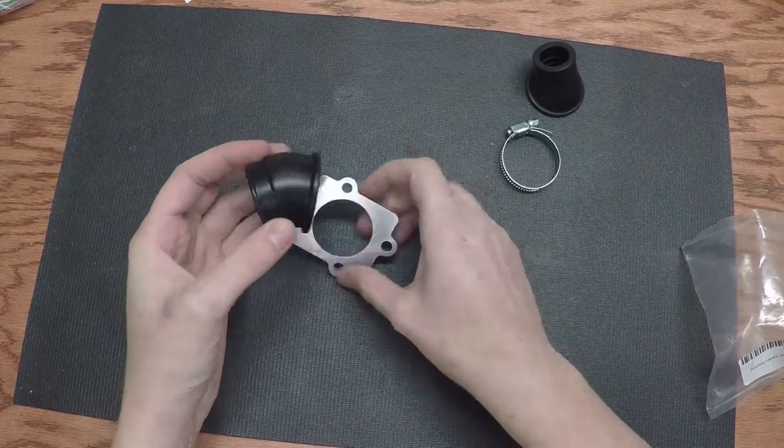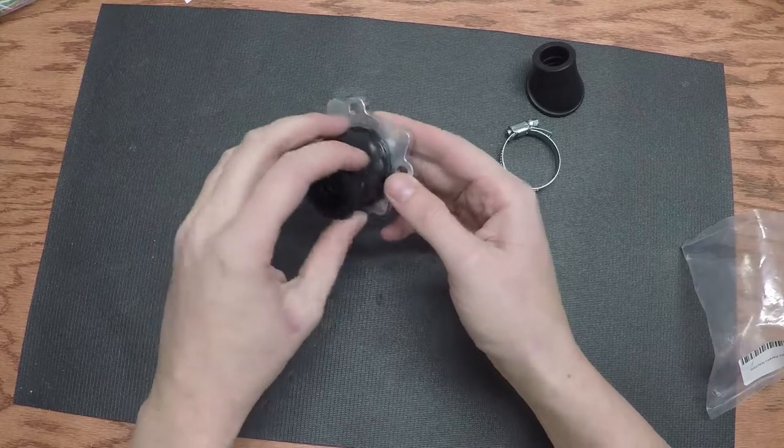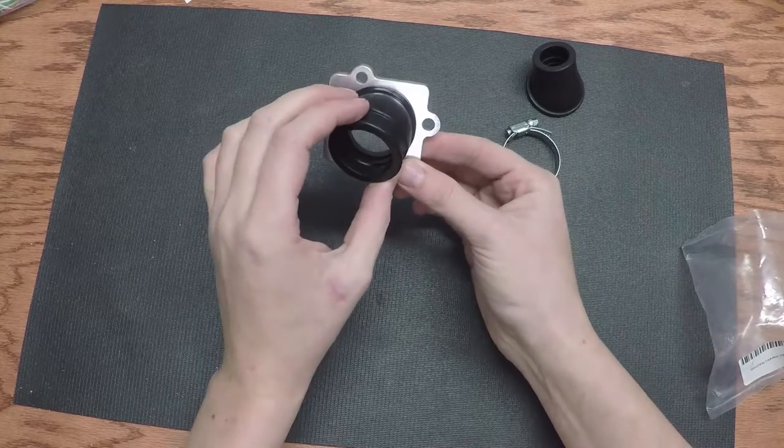And then number two is this big one. I'm not going to try and squeeze it through, but you get the idea — we squeeze it through and you can put a big carburetor on. We can run whatever we want.